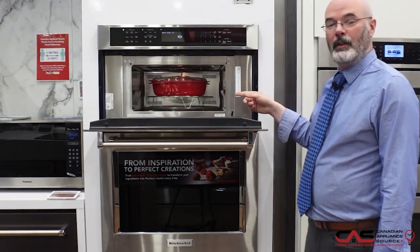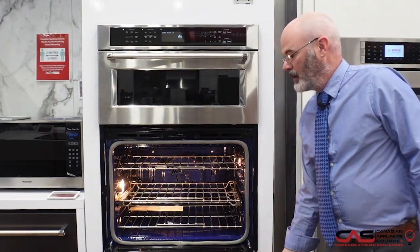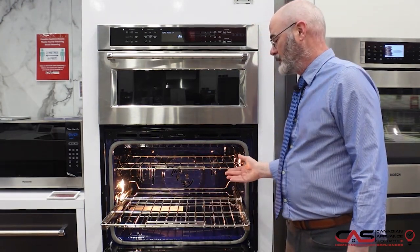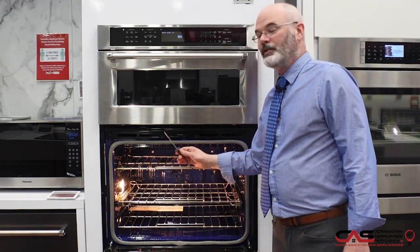It features a microwave convection oven on the top and a true convection oven on the bottom. It also includes KitchenAid's patented satin glide rail system and a temperature probe.